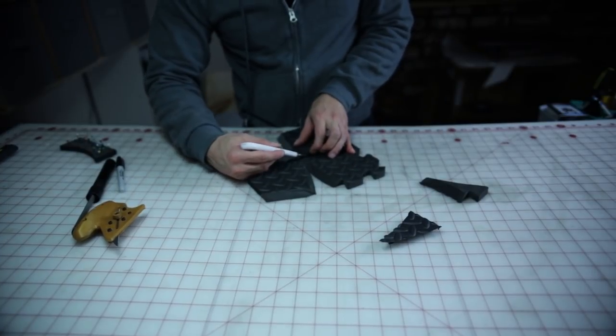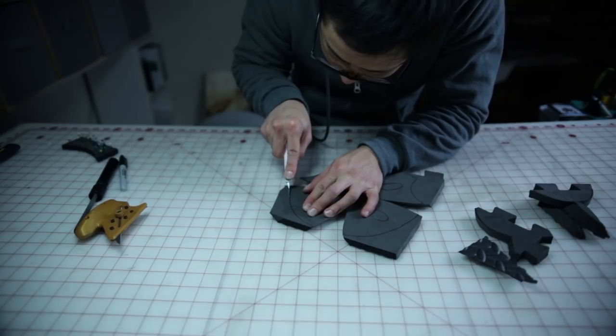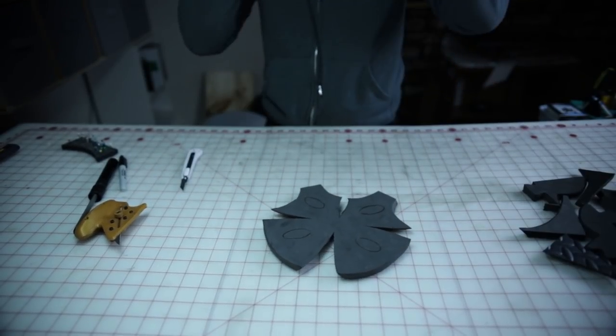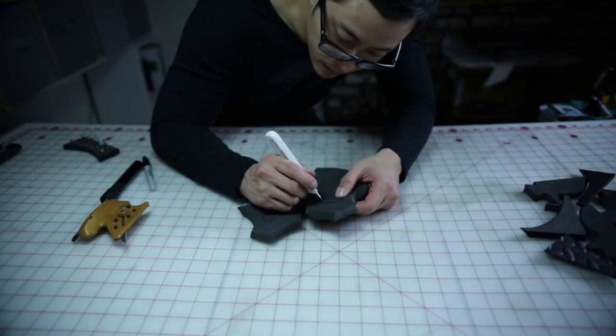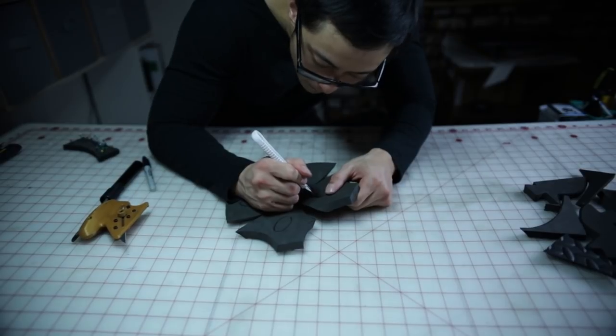Now that all the slits are cut, we can start cutting the rest of the pattern. Just a side note — these edges are not intended to be beveled. Now it's time to cut these inner details. For these details, I'm only going to cut halfway around the shape. Once I have my first pass done, I'm going to come back with my utility knife and cut all the way through the foam in a saw-like manner.